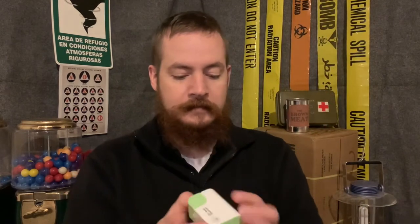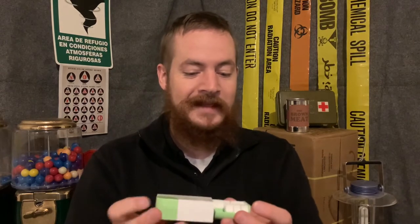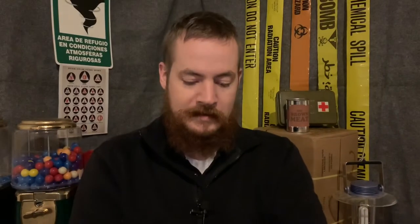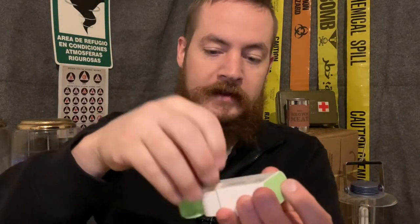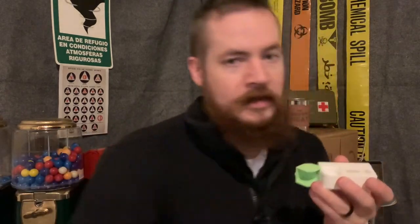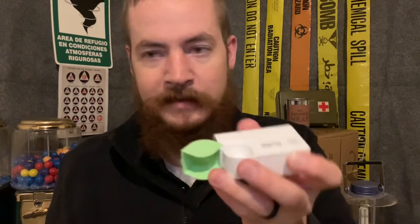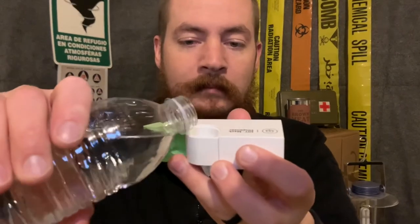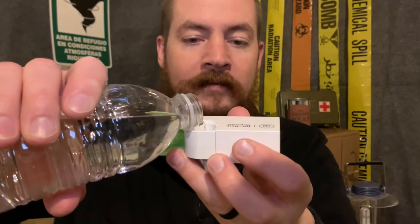The dispenser — pop it open like a PEZ dispenser, take one out, and drop it into the little pocket there. You don't have to use the dispenser to reconstitute it. You could reconstitute it anywhere — in your hand, in a bowl or a cup, pretty much anywhere. But with this, all you have to do is add water until it fills up.